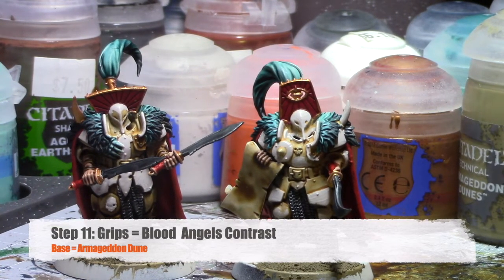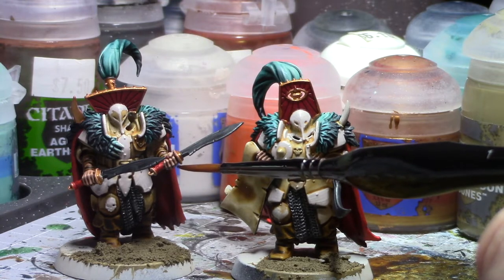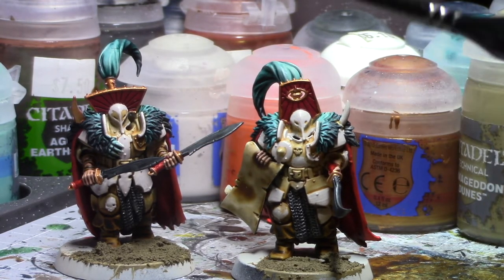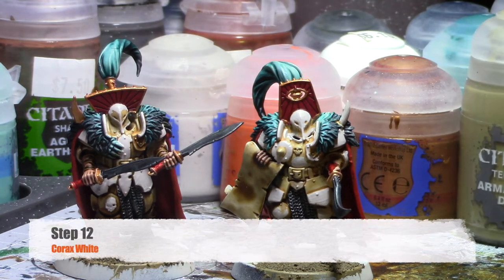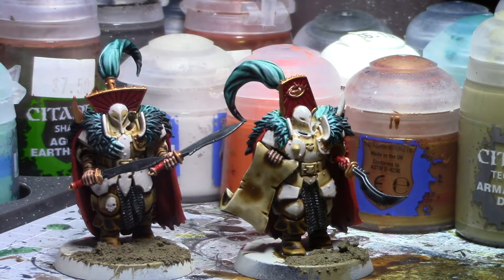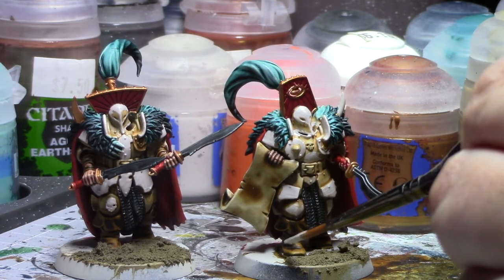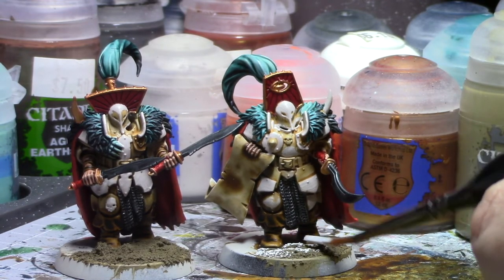After that last step, I did some touch-ups where I used the gold for the hilts of the swords and the pommels. For the grips, I went back through with white and then did Blood Angels contrast. Then I added some Armageddon Dunes onto the base. For this next step, I'm going to use Corax White to make sure that everything on the base and any overspills are back to white, and then do a nice light dusting of white over the top of the Armageddon Dunes. This is how we're going to make that Realm of Light basing for these guys — it can be as heavy or as light as you want. The heavier it is, the more yellow look; the lighter it is, the less yellow, because we're going to use a contrast for the next step.